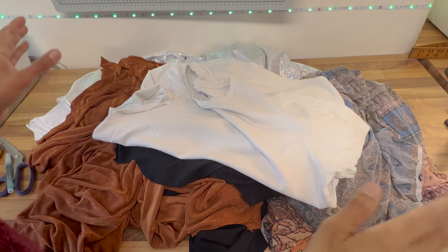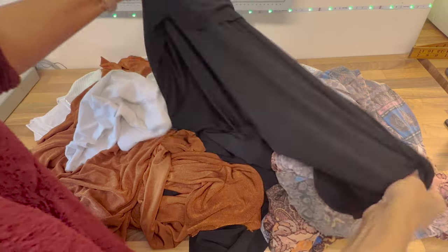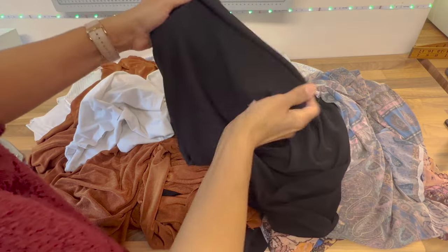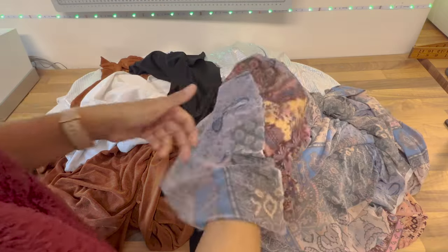Sewing stretch is quite tricky because your fabric doesn't stay in place — it moves around. You've got some fabrics that stretch both ways, so they are four-way stretch. You've got some fabrics that are very, very thin.